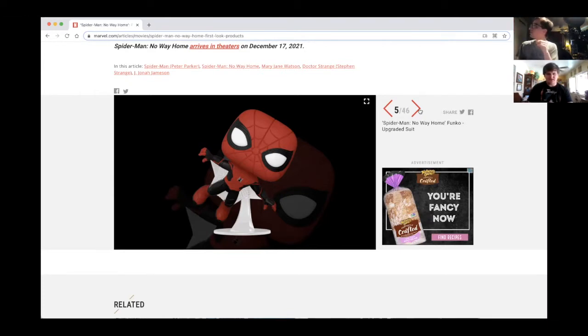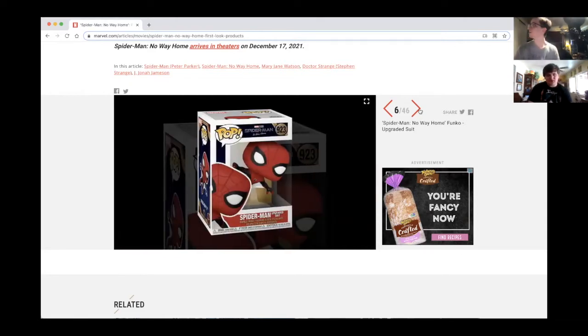Josh, I don't know if you noticed, but the upgraded suit looks a little bit different for No Way Home. It has a little more of a — instead of red and blue, it's more of a red and black kind of thing.